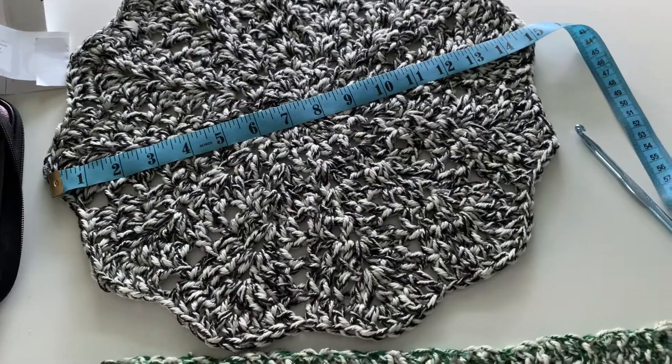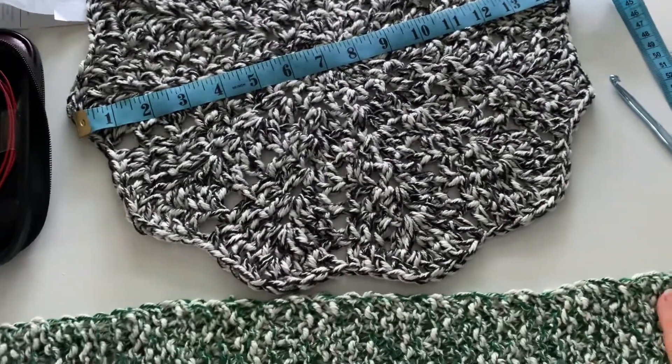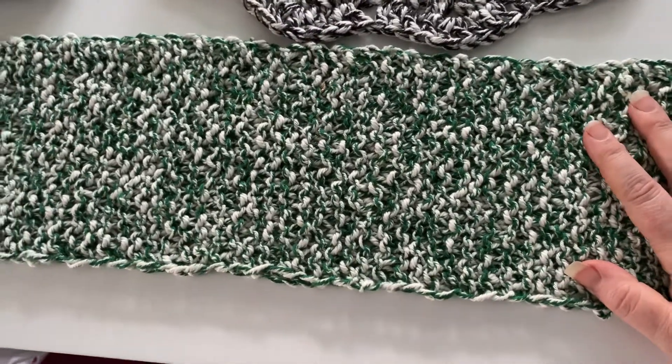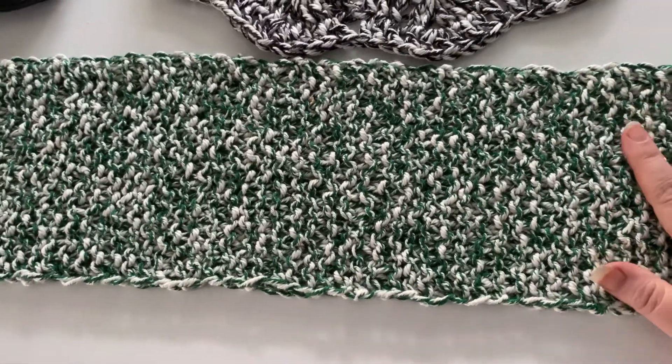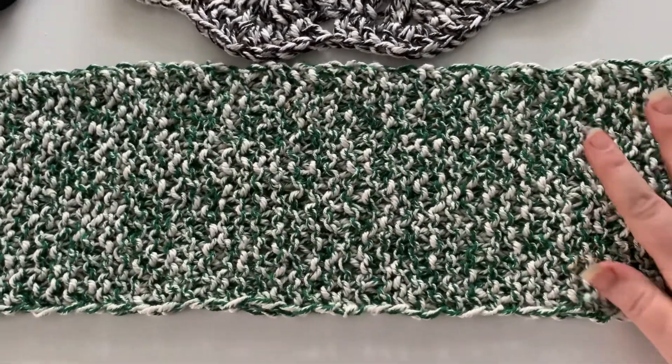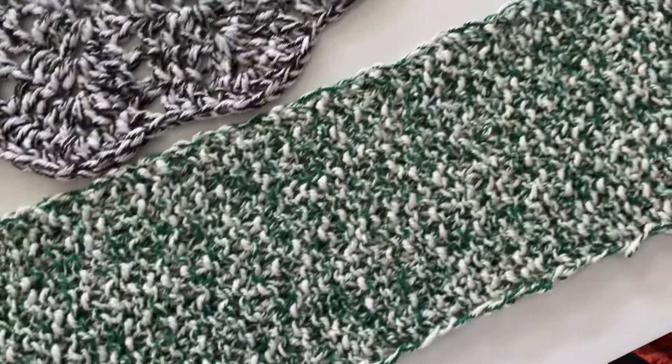Solidly three balls to make a baby blanket at minimum — probably four to make sure you get there, depending on your pattern. At least two to three balls to make a decent scarf if you're knitting, and definitely three if you're crocheting, again depending on width and pattern.